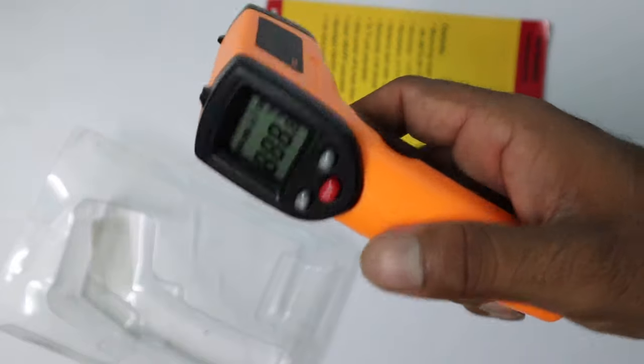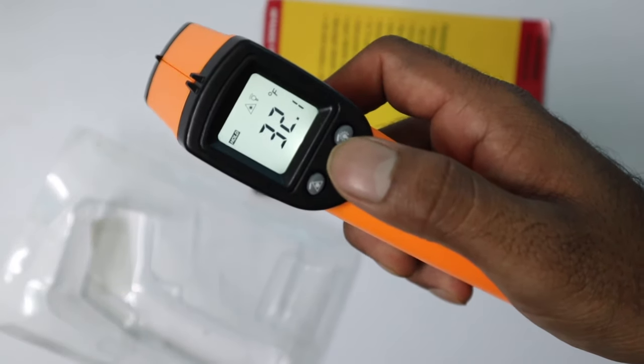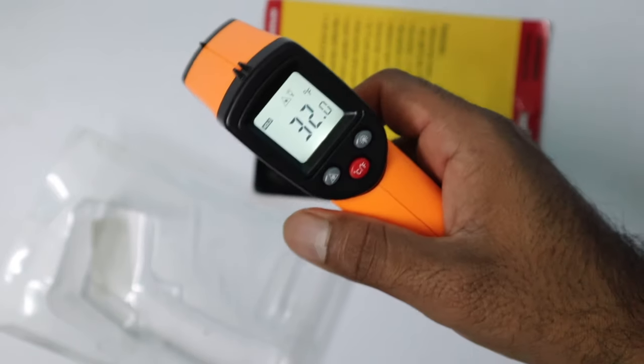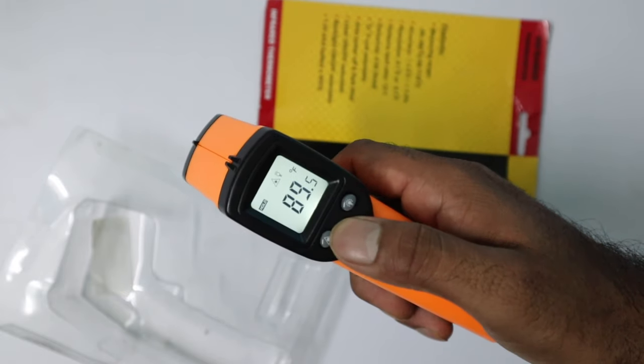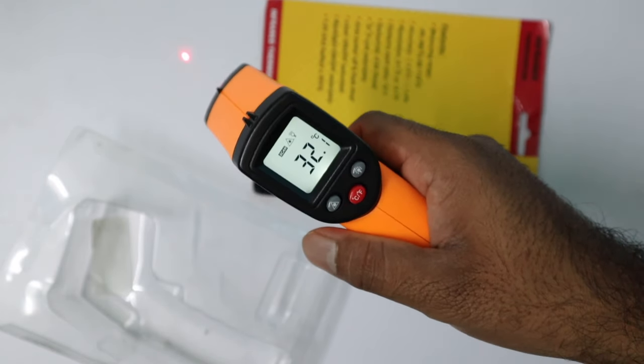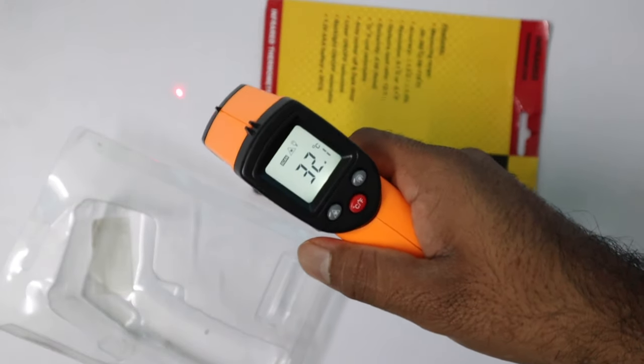Now when you press the trigger, the device turns on and measures the temperature automatically using the infrared sensor. The laser acts as an indicator showing where the device is measuring the temperature. The middle button is used to switch between Celsius and Fahrenheit.